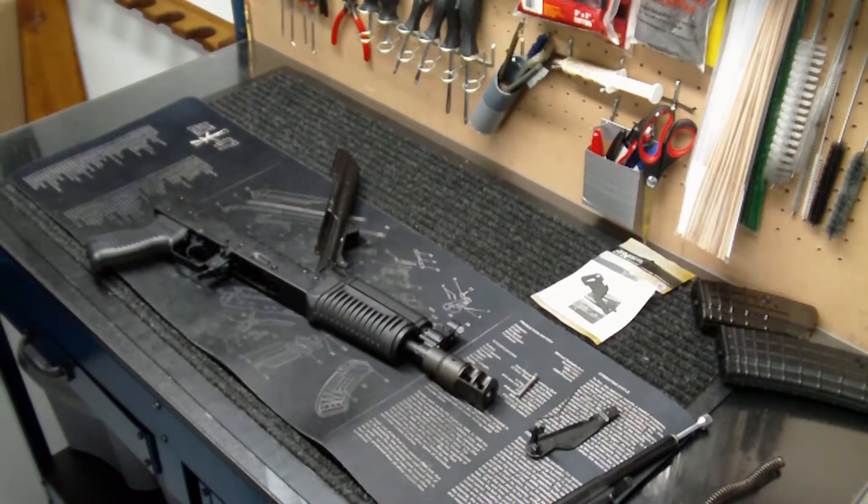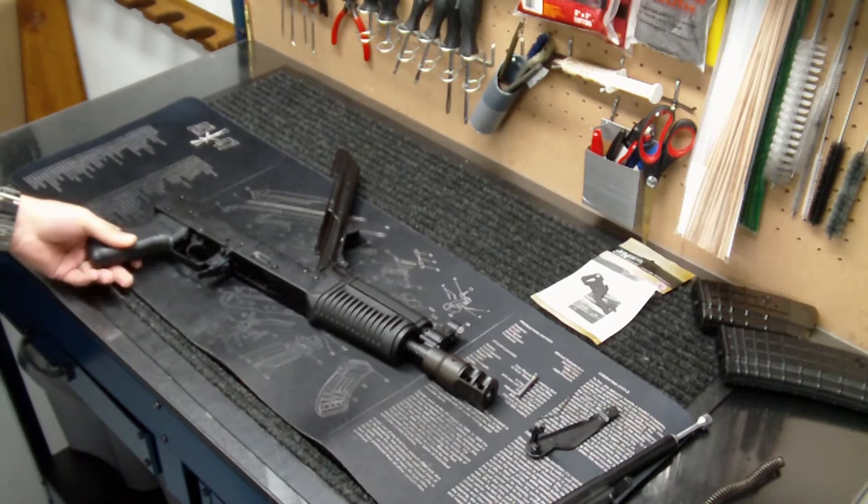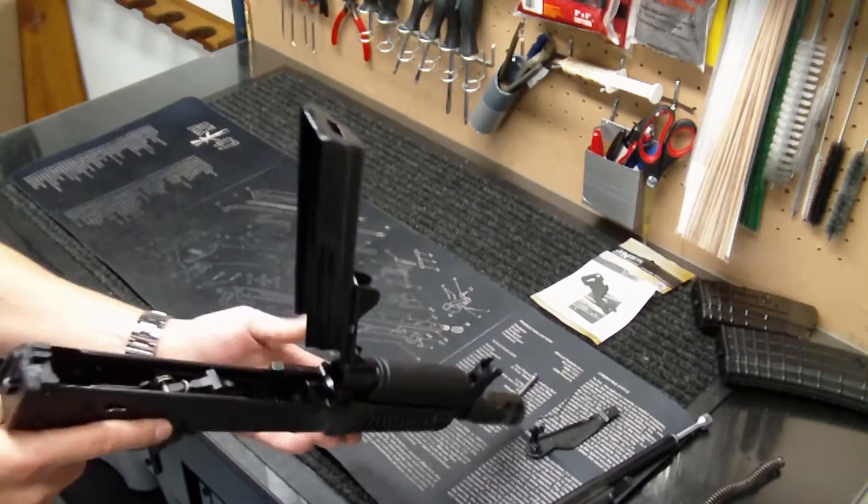Hey everyone, how you doing? Into Weapons back again with you. I took the SLR-106 UR pistol out today to the range and was going to do some test firing, function testing, that kind of thing. And within the first two shots, we had a significant malfunction and the fire control group completely disassembled itself.